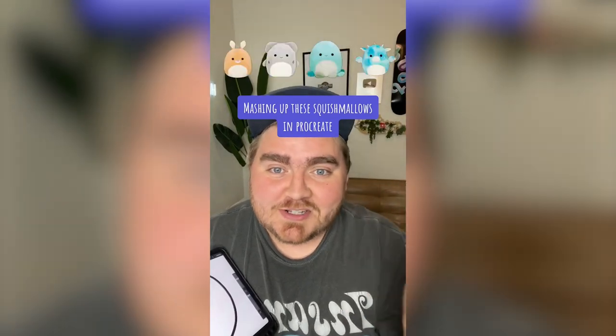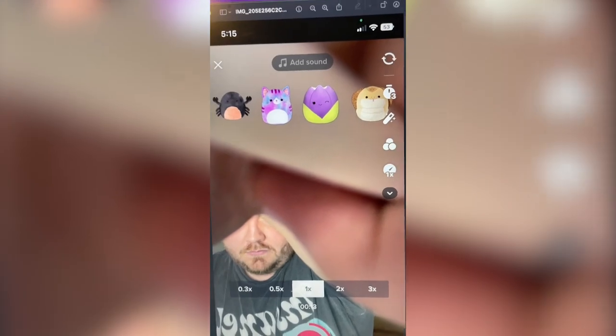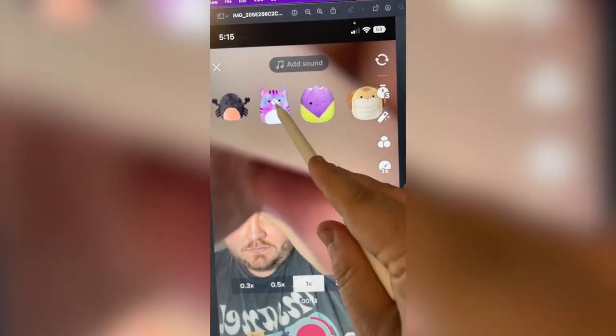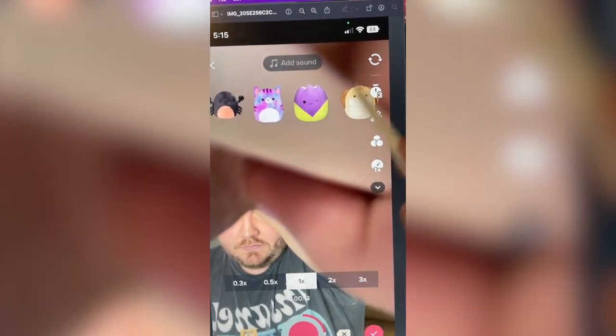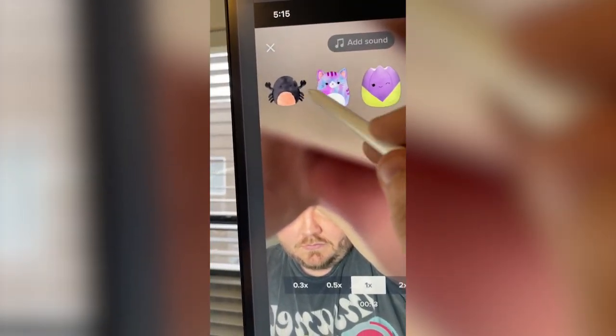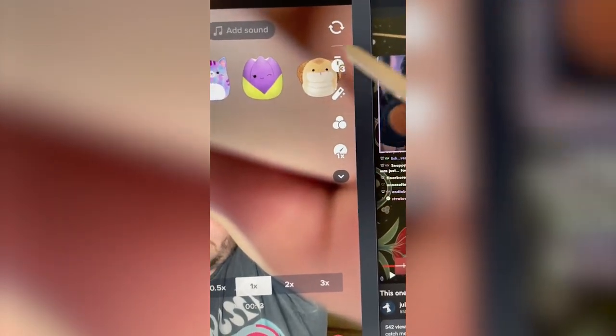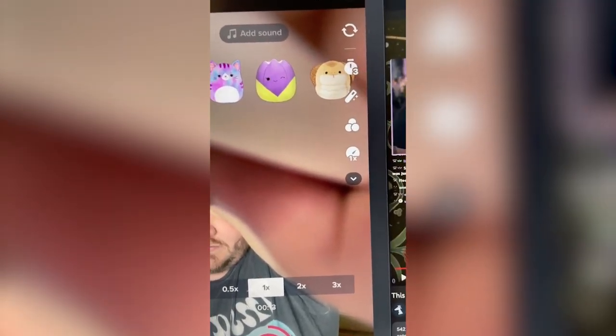Let's let this filter pick four random Squishmallows and we're gonna mash them up on the iPad. We've got a crab, a cat, a tulip, and a cobra. There's a lot of purple, so I'm thinking we do a tie-dye from this cat, then do the green part from the tulip, add crab hands, and for the snake we can add maybe the snake tongue and these little things on the side.